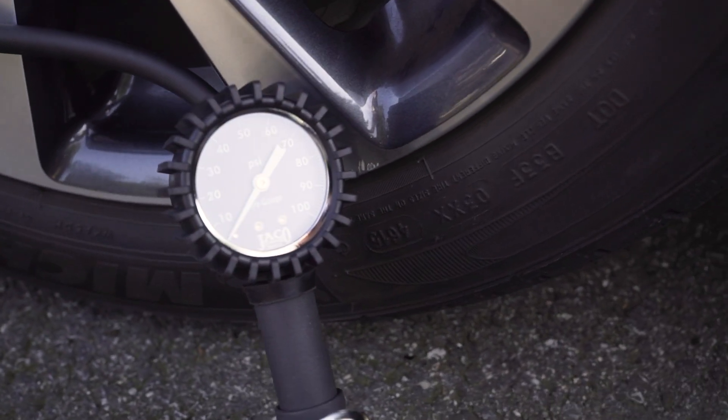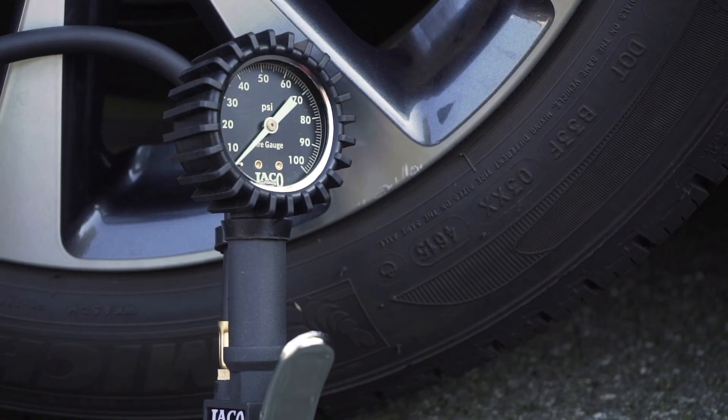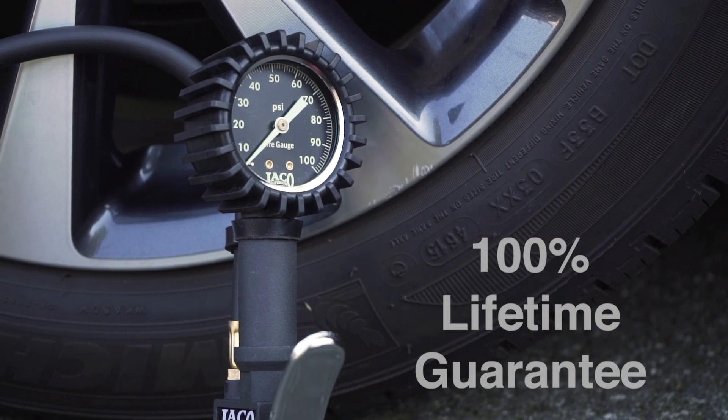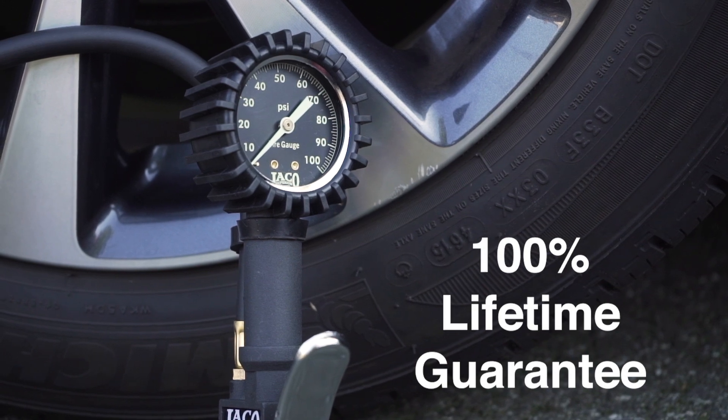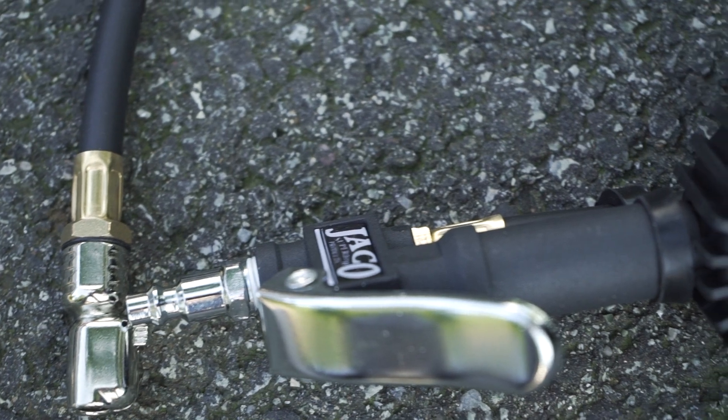This award-winning inflator gauge is quick, accurate, and easy to use. Satisfied customers often come back to keep their garage and vehicles stocked. When you order today from Jayco, your gauge is backed by a 100% lifetime satisfaction guarantee because we truly believe this gauge is built to last a lifetime. So, what are you waiting for? Order yours today with confidence.